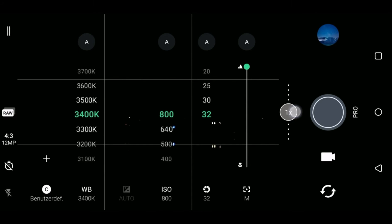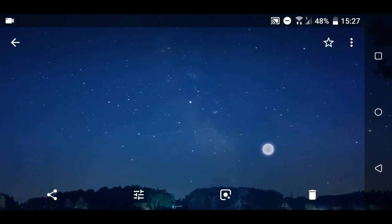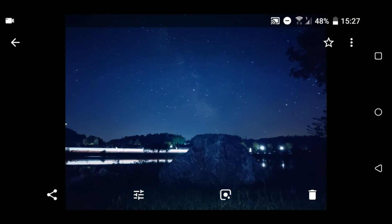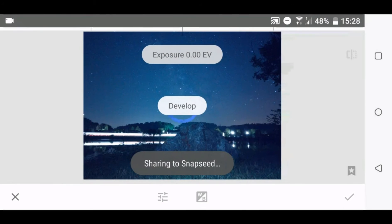If your phone is able to take RAW files, you should think about using this option. Here is the RAW photo — you can already see the Milky Way, but we can use Snapseed to make it more visible.